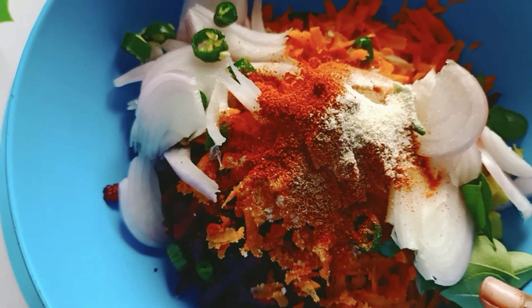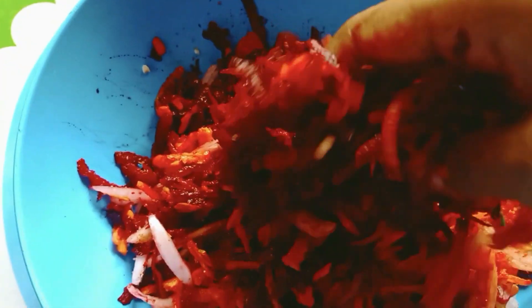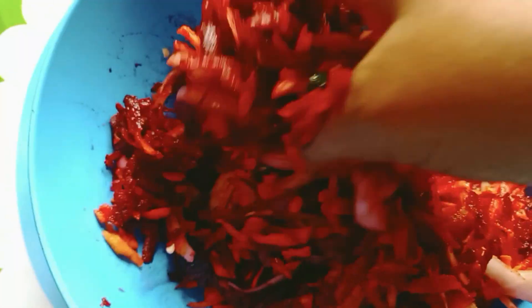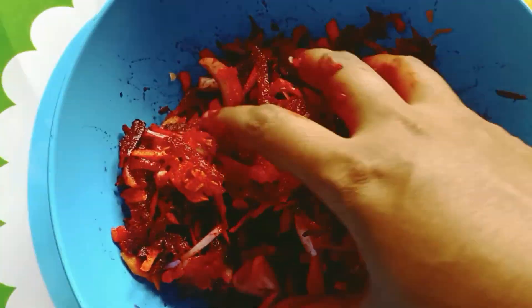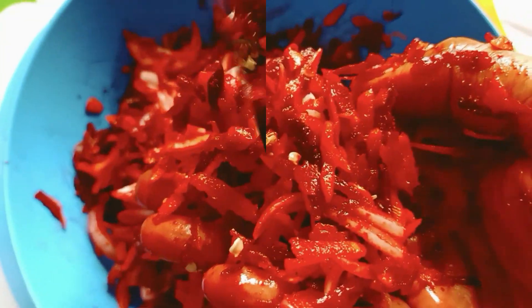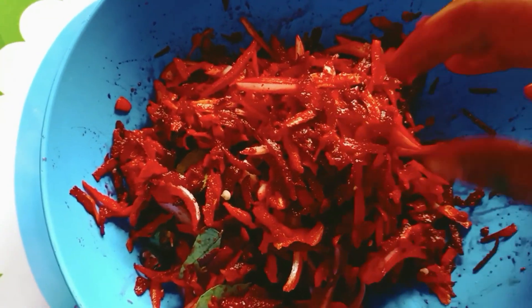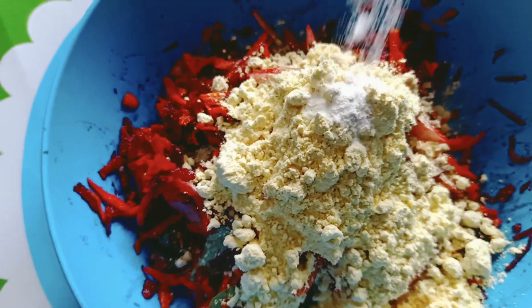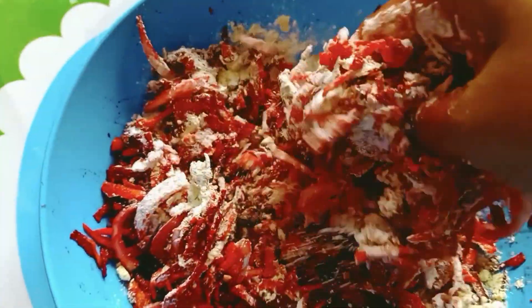Mix it all together. You can also add some soy sauce. Now we can add the milk and mix it well.